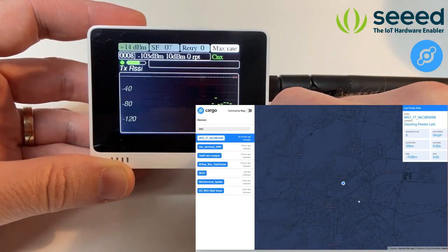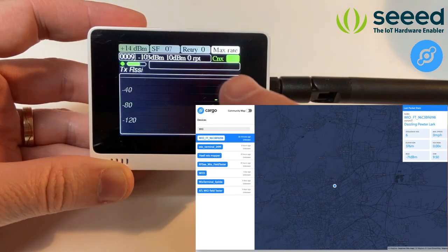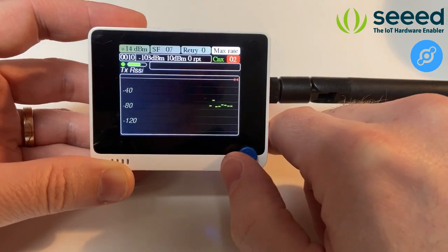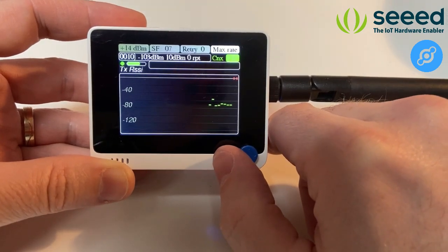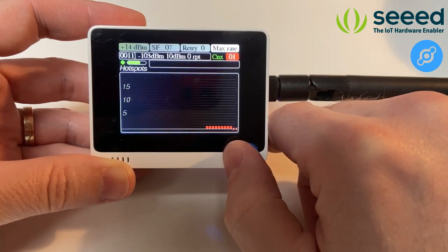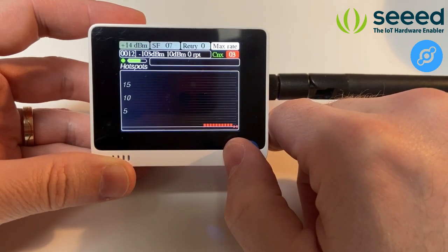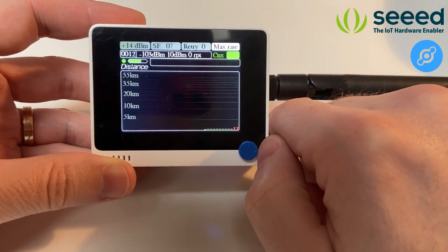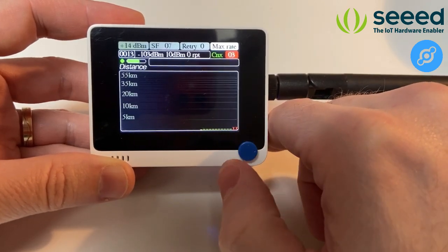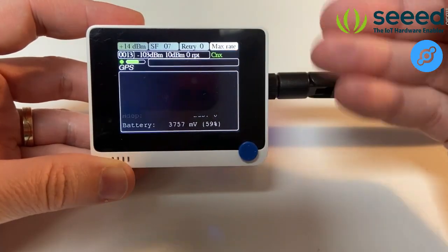You can see the information coming from the backend: the signal strength as seen by the network. Sometimes there is no response — that's normal, it just means some data was lost during communication and it's not a big problem. Here we have the hotspot distances — they are only a couple of meters from me, which is why they are so close. The number of hotspots is one, and the distance shows they are really nearby.